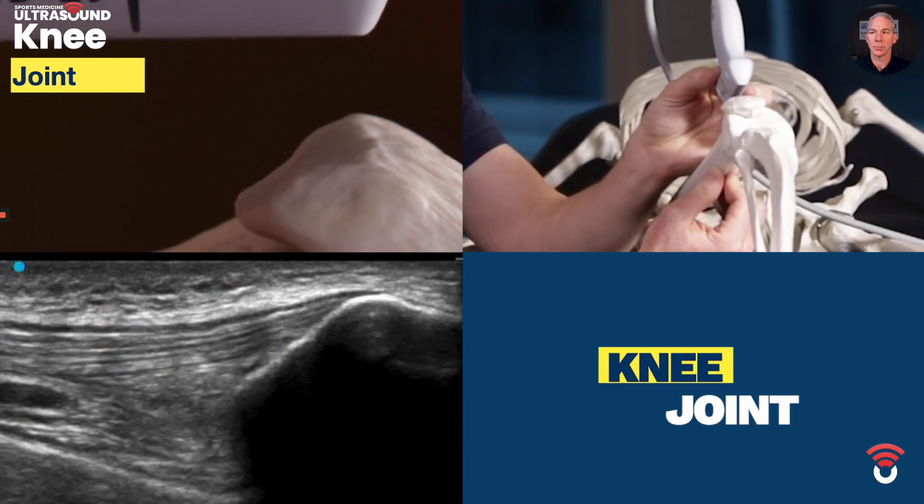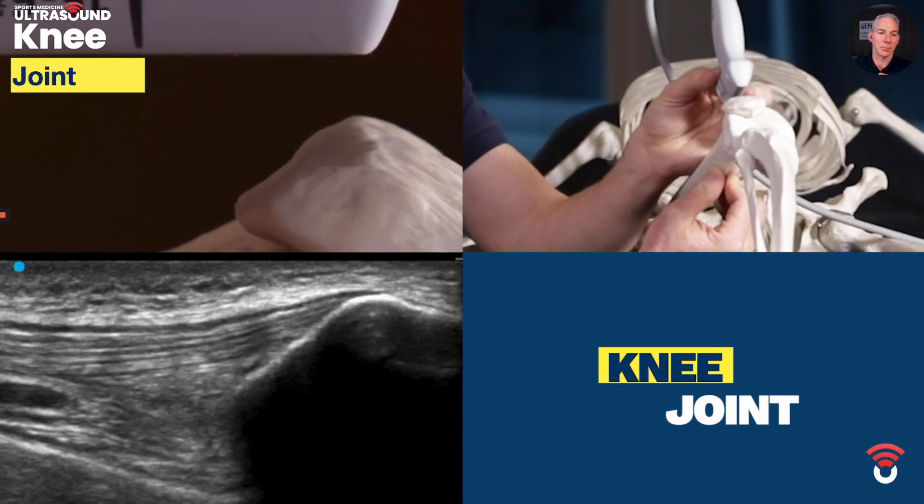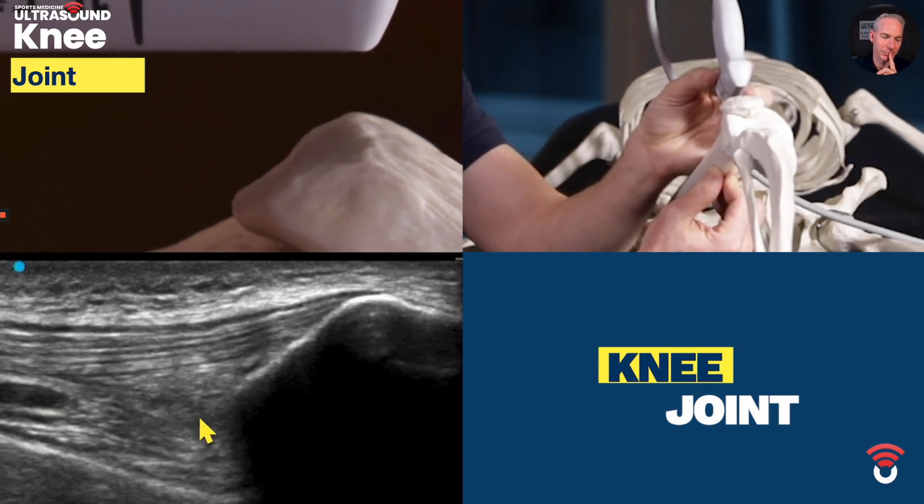The area of interest is going to be the hypoechoic or very dark area between the two fat pads that will show on the screen shortly. That's how we scan for the suprapatellar recess of the knee joint, which is how you get an injection into the knee joint fluid.